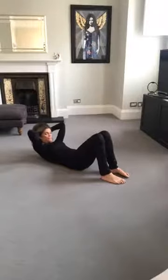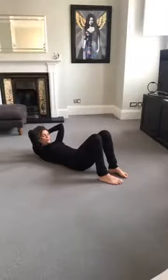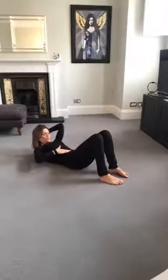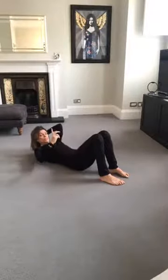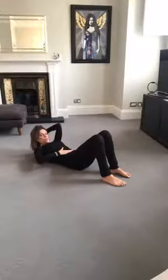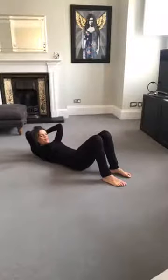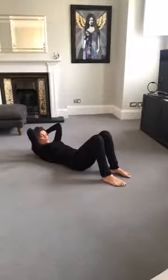Hold it here. From this position, feel the tummy scooping and do a small pelvic tilt like you would with a spine curl. Feel the abs scoop back, then come back to neutral. As you do that small pelvic tilt, it's the lower abs that have initiated it — not the hip flexors. You're not feeling the thighs grip. You're feeling those abs hollow back and slightly imprinting that lower back. Just do one more like that.